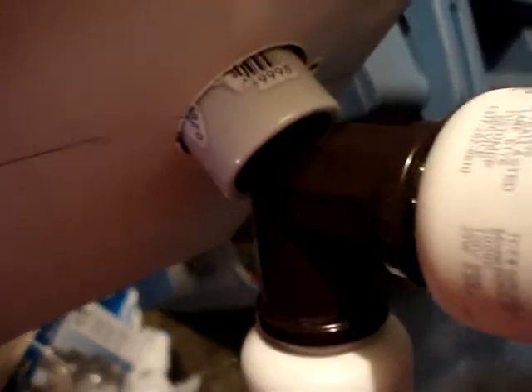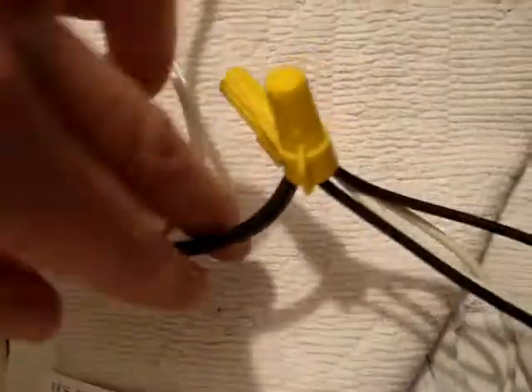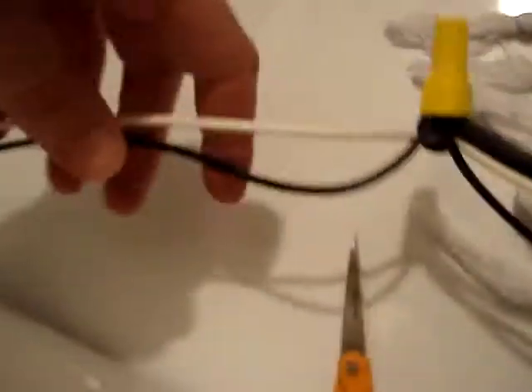Eight bulbs total. The ceramic sockets come with these already wired. I just connected them with extensions because they wouldn't reach — all four wouldn't reach to the middle. Then I wired it up to my power cord, and I'll show you what we got.